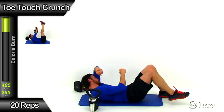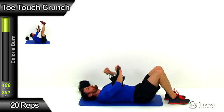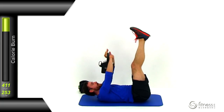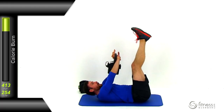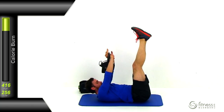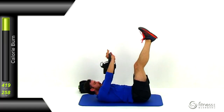Moving on to toe touch crunches — lay flat on your back, get that kettlebell directly above your chest, those legs straight up in the air. Crunch that kettlebell up towards those toes as tight as you possibly can, then nice and slow back down. Make sure those abs stay contracted the entire time — even when you drop back down, never let them completely release. Get a really tight squeeze at the very top of that range of motion, forcing as much range of motion out of this as you can, while keeping those legs nice and straight.